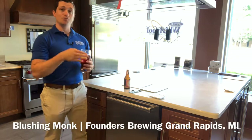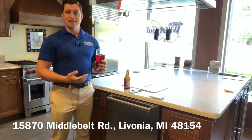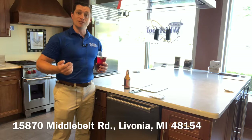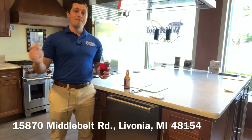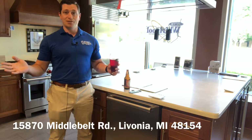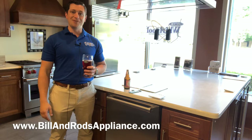If you want to really enjoy your dishwasher, come in and check out this Cove — we have it on display here. If you want to see other appliances that go with it, the Wolf and Sub-Zero, we can create a whole package for you. If you want to see everything that we offer from grills, mattresses, parts, service, and all the appliance brands that we offer, visit our website at www.billandrodsappliance.com and we'll be able to show you everything that we have there.